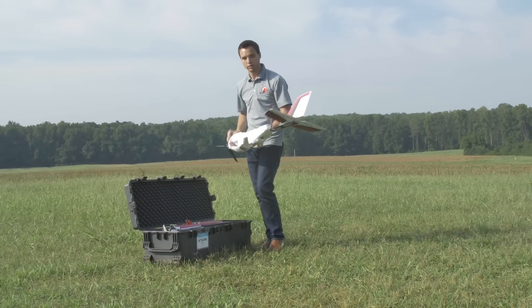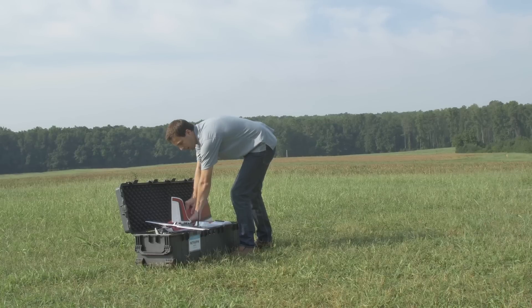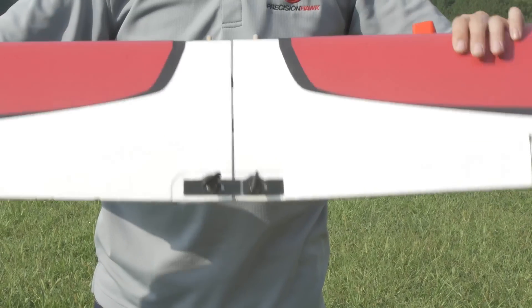We'll now set the plane down while we get the wings ready. We're going to pull them both out of the case. They simply slide together with this tube — ensure that they click snugly into place.